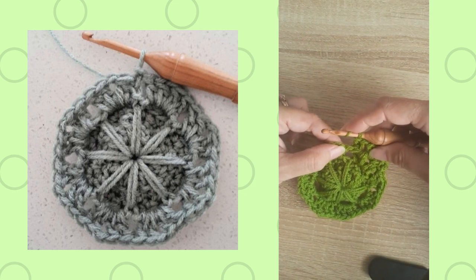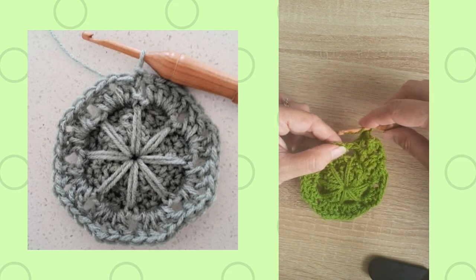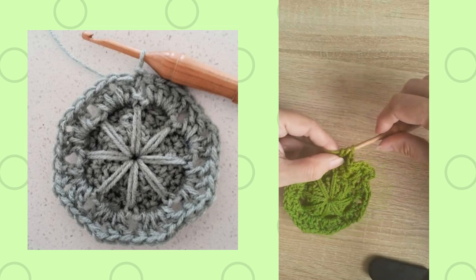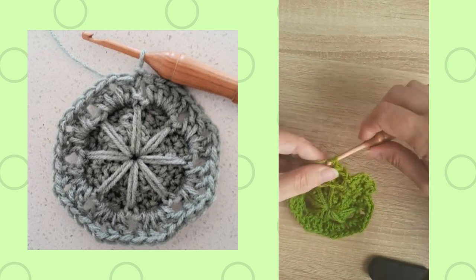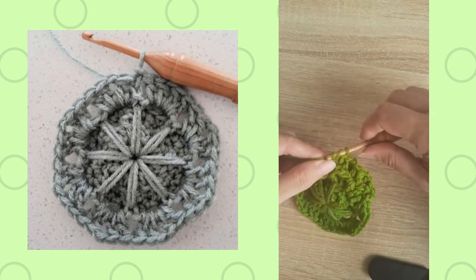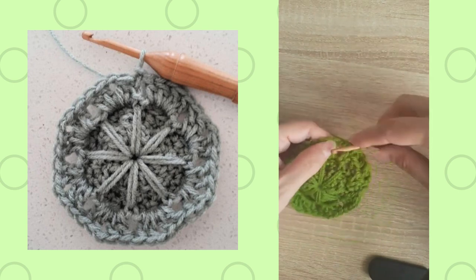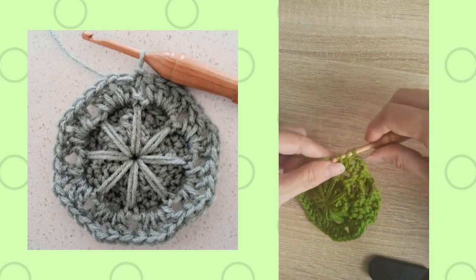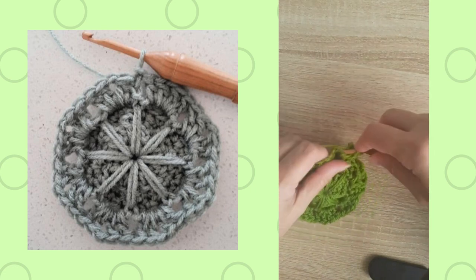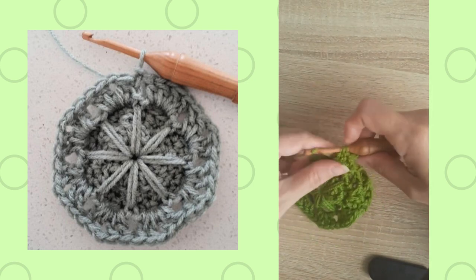I'll just do the next repetition again — the repetitions are always in parentheses. It says to do two back post double crochets around the next double crochet, then the front post double crochet around the next one, v-stitch in the chain one space, front post around the next double crochet, and two back post double crochets around the next double crochet. That's the full repetition demonstrated.